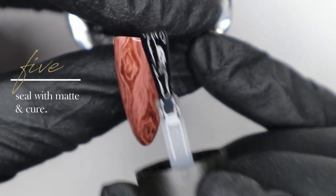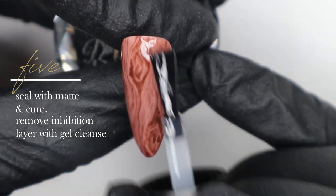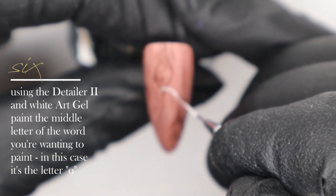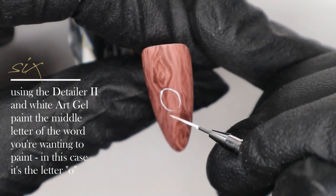Once I've cured that other layer, I'm going back and sealing with our Ugly Duckling matte topcoat, doing a full cure, and using gel cleanse to remove the inhibition layer once it comes out of the lamp. Now we're getting into hand painting our word 'JOY,' and I'm going to start with the O in the middle.